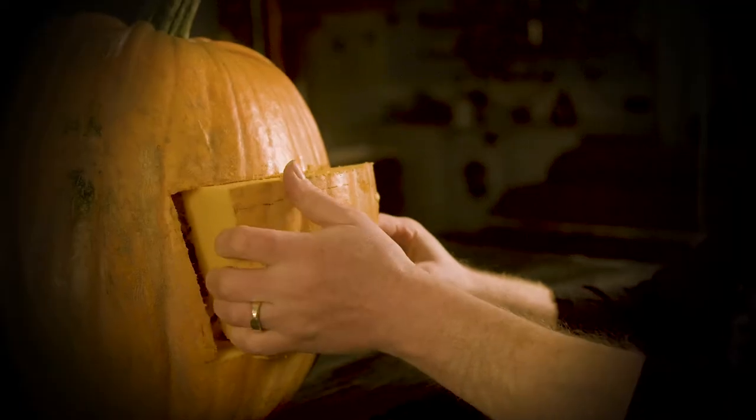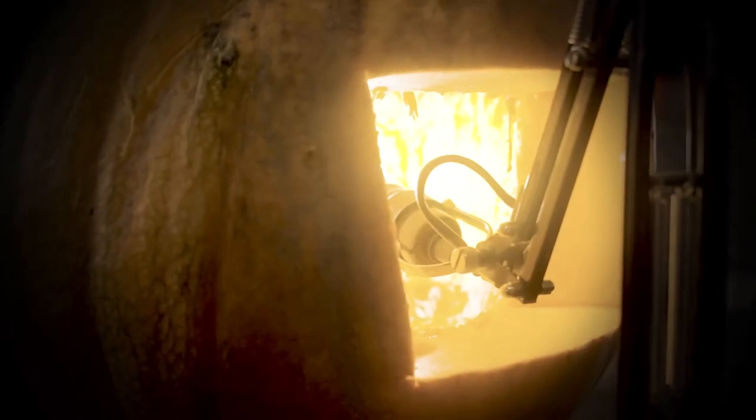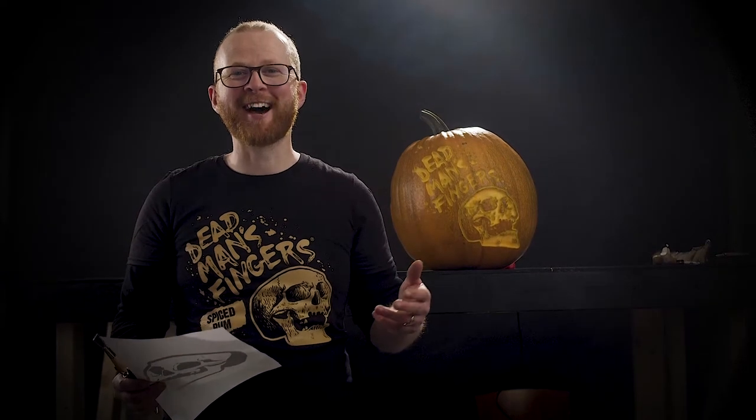When you get to a stage where it's almost finished, you want to dim the lights, put a bright light inside your pumpkin, and then finish it off.